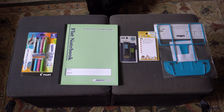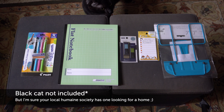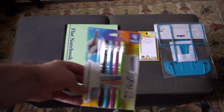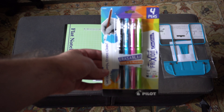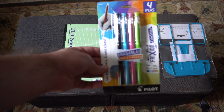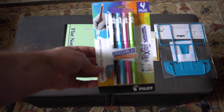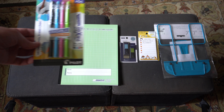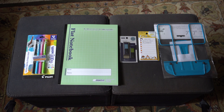Alright, here we have everything that comes in the Deluxe Edition. First off, from Pilot, we have some Frixion Erasable Pens — it's ink that, if you heat it up with friction, will erase. I kind of wish this was around when I was in my elementary school days, because we had erasable pens but they really weren't very good when you took the eraser to them. Hopefully these would work a lot better.